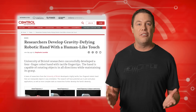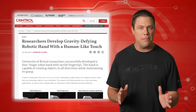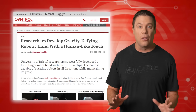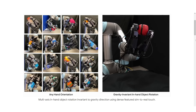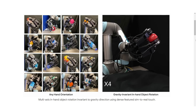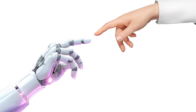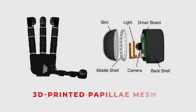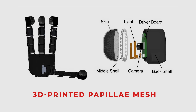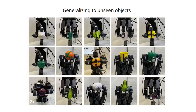University of Bristol researchers have unveiled a highly tactile four-fingered robotic hand that can manipulate objects from any angle while even defying gravity. The AnyRotate system revolutionizes pick-and-place tasks and paves the way for more complex applications. The tactile system emulates the sensory mechanics of human skin using a 3D-printed mesh that combines hard and soft materials, enhancing the hand's dexterity and functionality.